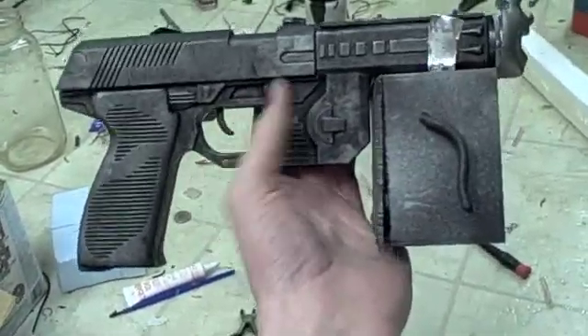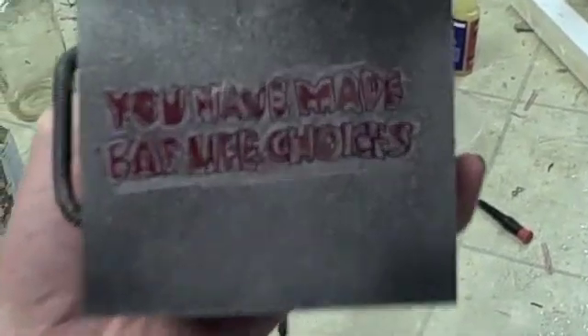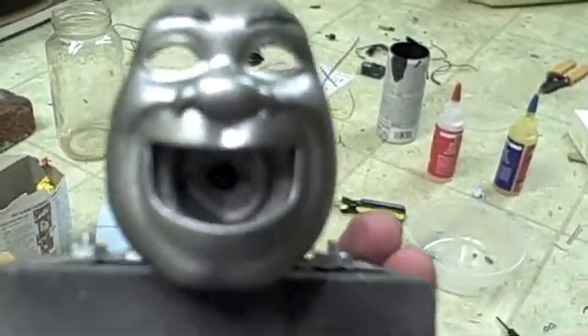A good design of something like a weapon should send a message. This one sends a very clear message: you have made bad life choices. And Shrek agrees.